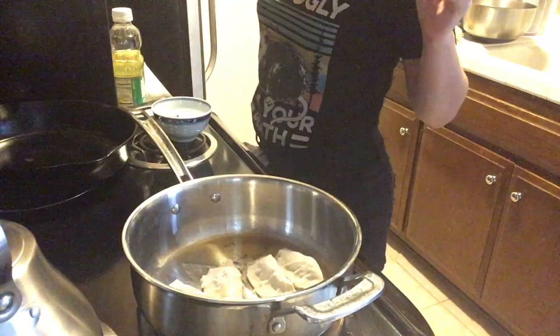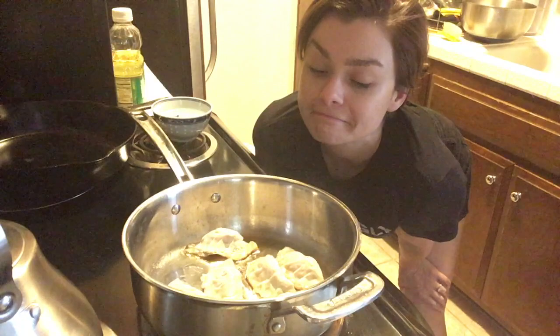I've got two plates of Gyoza — some of my best work, some of my worst. Looks like an unfortunate ball sack. And then we're going to cook them up for dinner. They look pretty good.